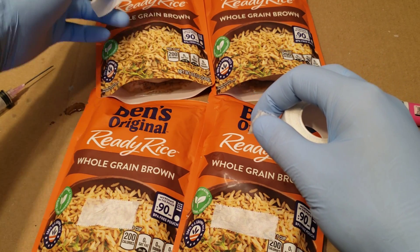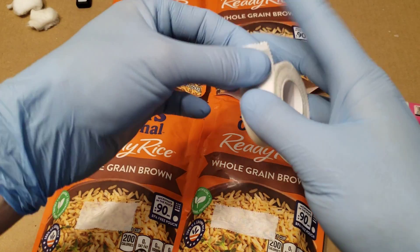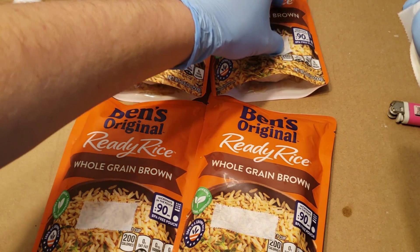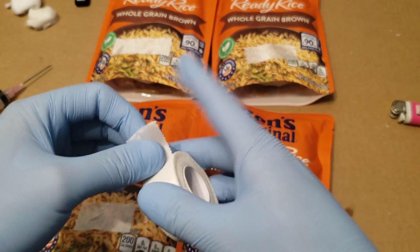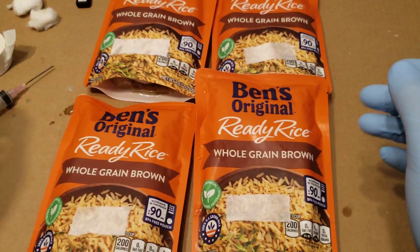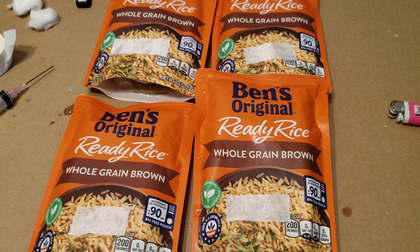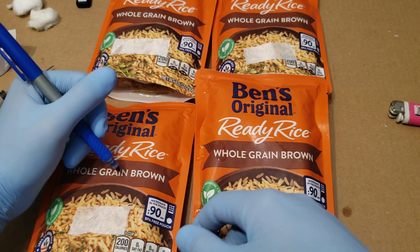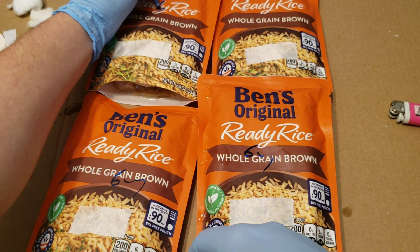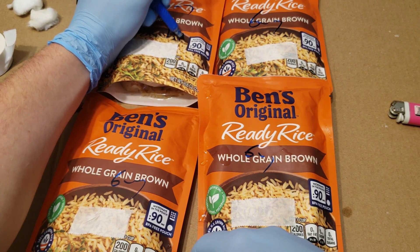The Uncle Ben tech is so fun — you don't have to buy anything, you don't have to sterilize anything. It's literally just syringes and Uncle Ben — that's why I love this tech so much. And just like that, we're done. Today's date is the 7th — 6/7 — and then I like to put what kind it is.